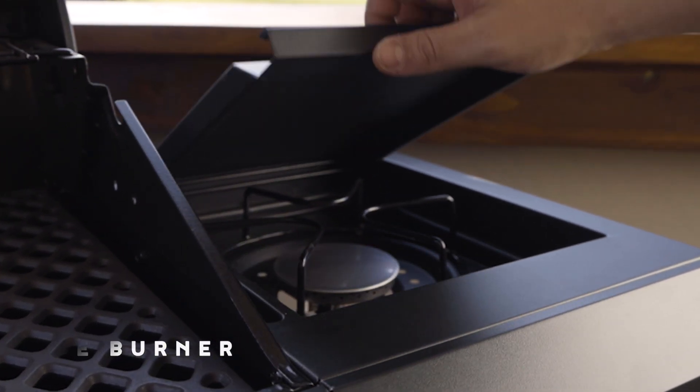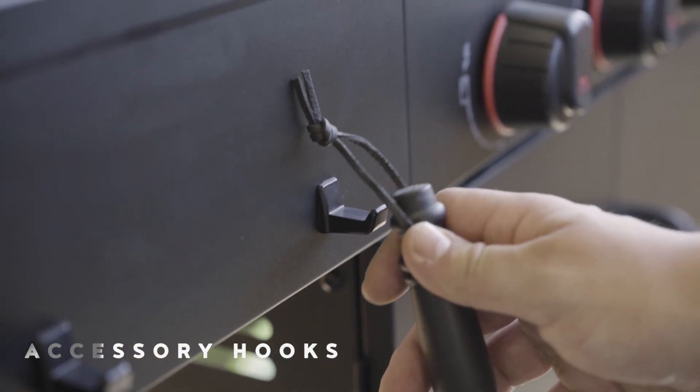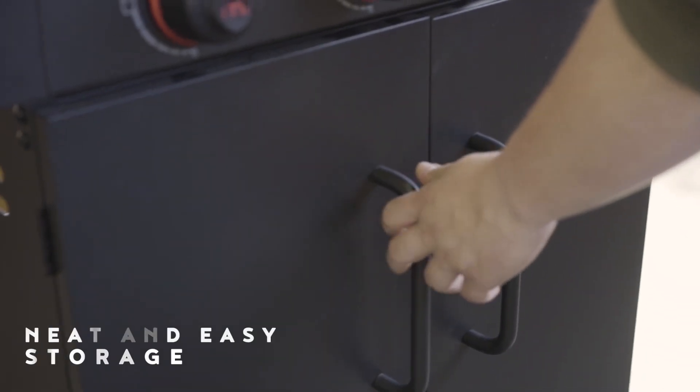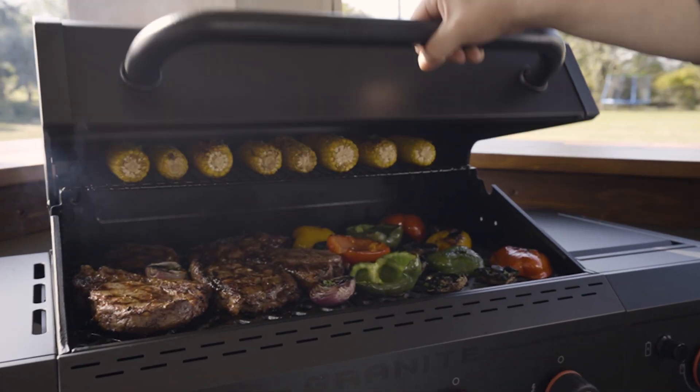You also get an additional versatile side burner, and when not in use, the flip-down cover allows for extra room as a side table. The Granite Edition also features two hooks to keep accessories close at hand, and you can easily store away your gas cylinder behind double doors.